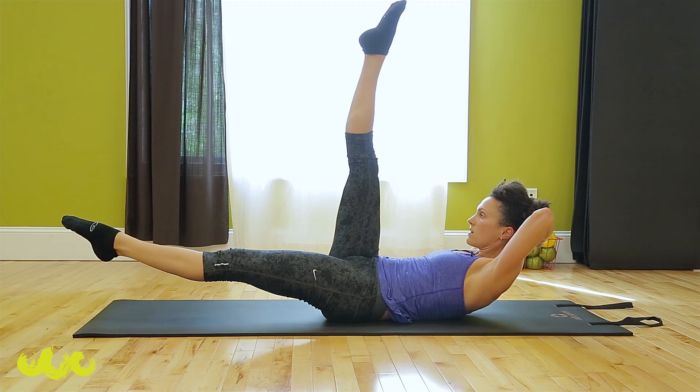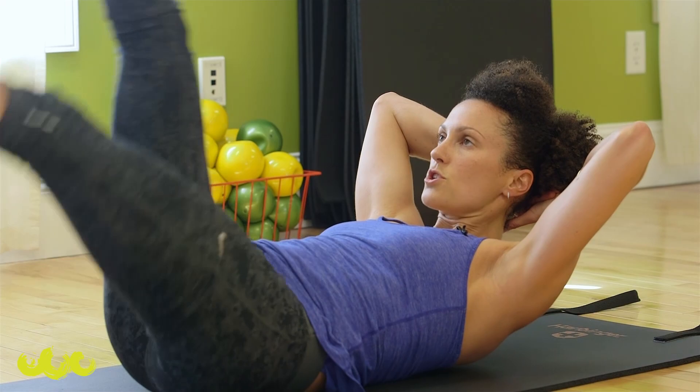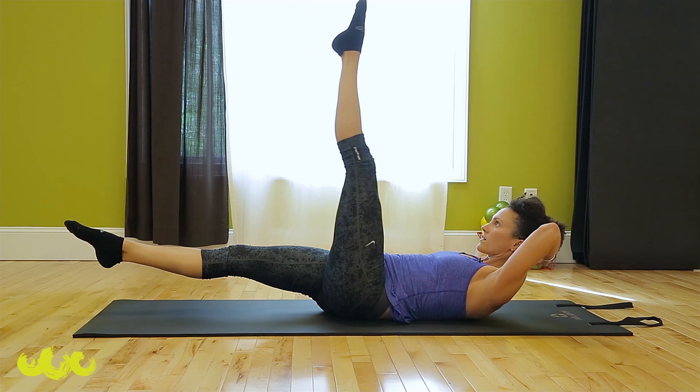Keep your right leg there. Hands behind your head, float up halfway. Little circles — keep your curl. My left leg is still in the air. Reverse, just three, tiny ones. Switch and hold. Circle, keep your scoop. Reverse.